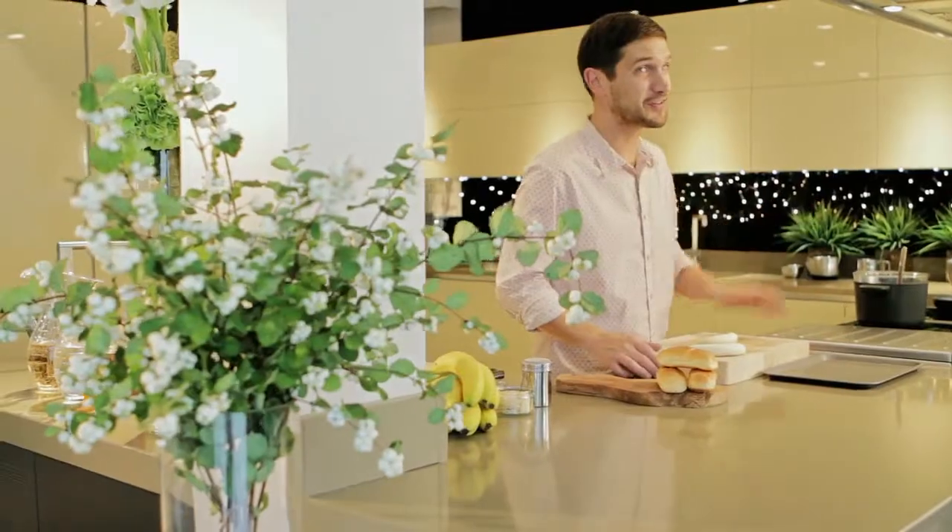Now this chocolate sauce is very versatile and it will work with so many desserts, but what I'm going to do is make sweet hot dogs — but instead of a sausage I'm going to use bananas.